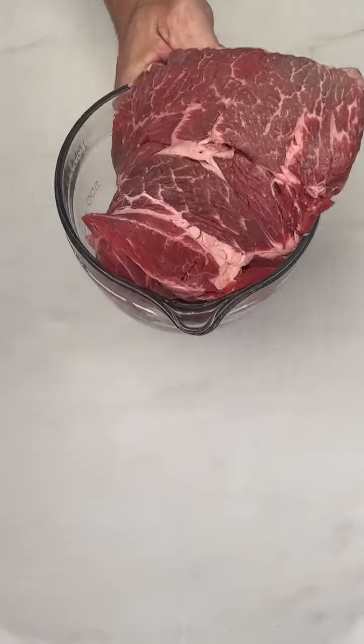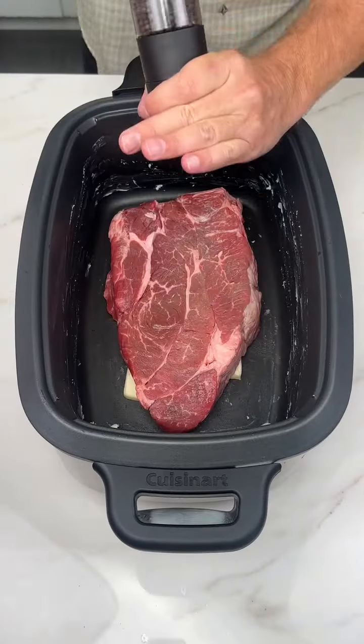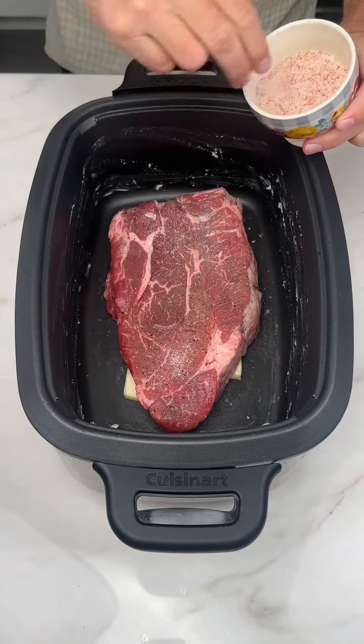Let's make my grandma's pot roast. Start with two to three pounds of chuck roast and just chuck it in your slow cooker. Add some pepper and salt — you know the drill.